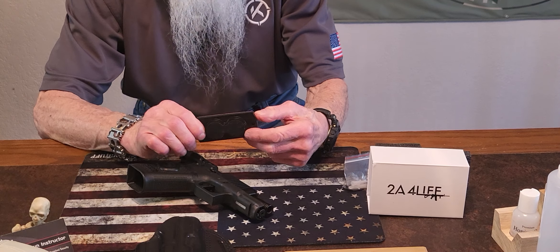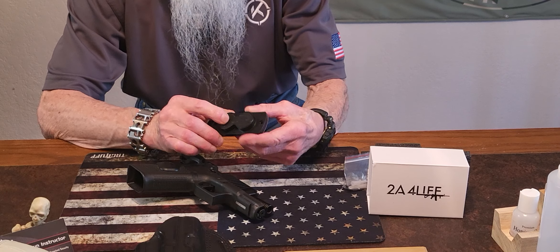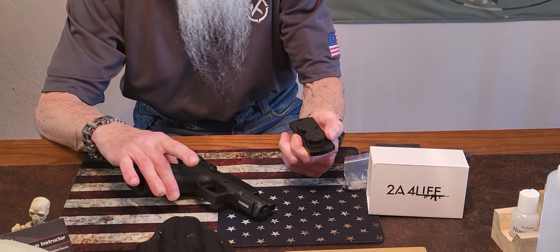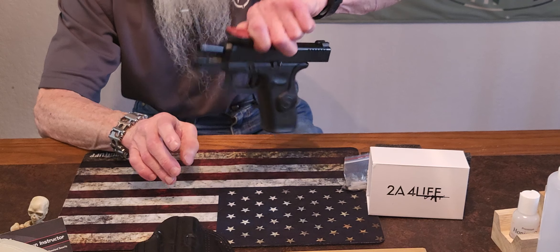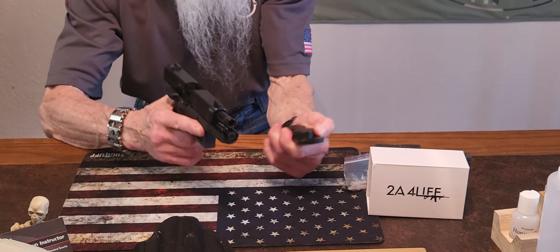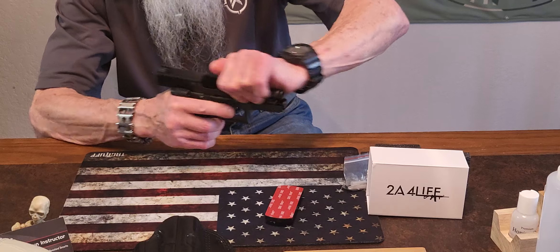Today we've got a product called the TAC Magnet from 284 Life Company. It's a strong little magnet for your gun — it won't go anywhere. Let me show you just how strong it is.